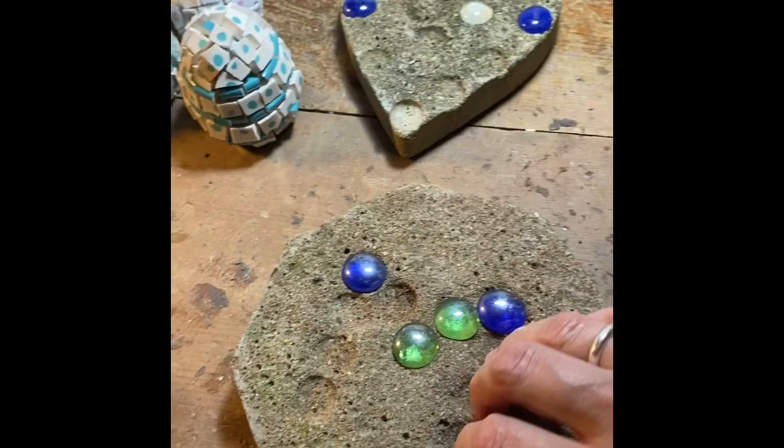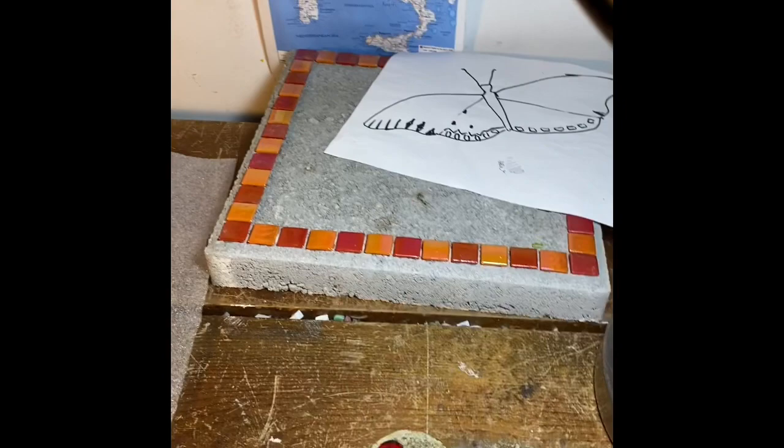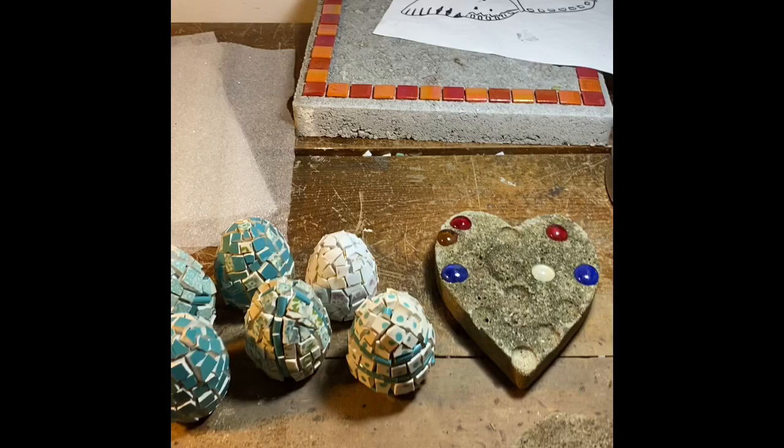These stepping stones are ones my kids made. As you can see, the gems have fallen out. They're quite old — they must have made them about 10 years ago or something. I'm just going to glue some gems in there and stick them back out in the garden. I wanted to start that repair job and then my stepping stones, and I'm going to start a big project too.